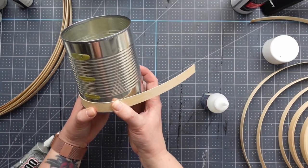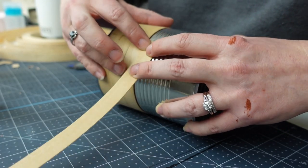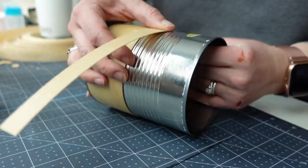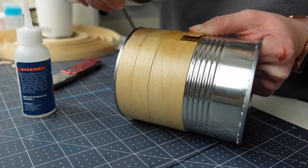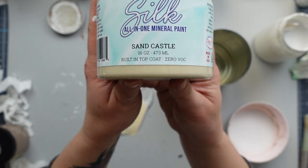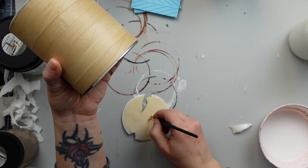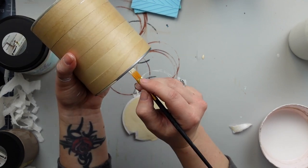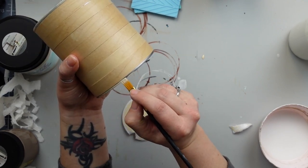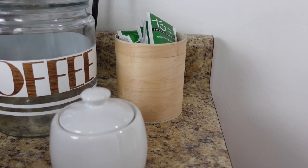I also have all of my favorite Amazon products linked in my description box in case you're interested. After all the reed was glued on, you could see the lip on the top and bottom of the can, so to camouflage that a little bit, I took the color Sandcastle by Dixie Belle and painted over the silver. In hindsight, I wish I would have put the reed vertically instead of horizontally, but it still looks super cute.